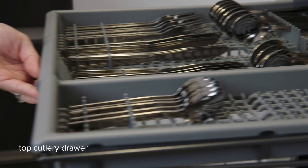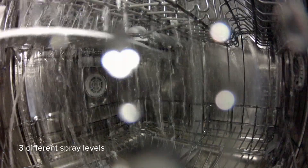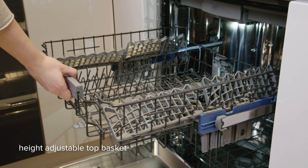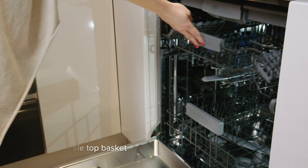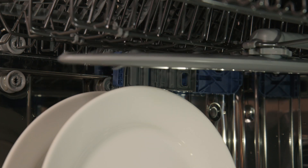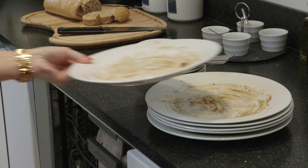It has a space-saving top cutlery drawer and three different spray levels for superior cleaning. The handy height-adjustable top basket lets you increase the volume in the large main basket, allowing for bigger dinner plates to easily fit in and be cleaned efficiently. It tackles the toughest dishes with ease.